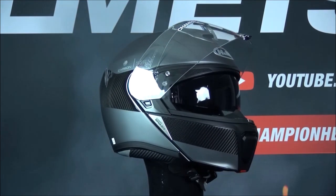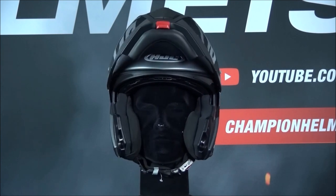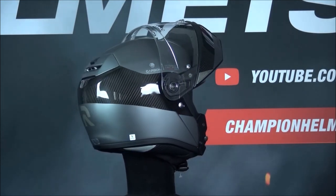The interior of the helmet is removable, washable, anti-microbial, and fits glasses. Another large change from the previous ARPHA 90 is that the helmet is now also prepared for the Smart HJC 10B or 20B communication system.